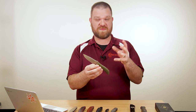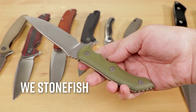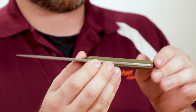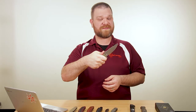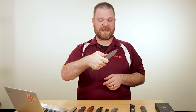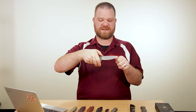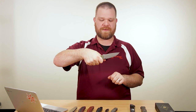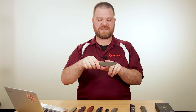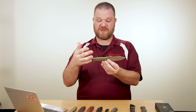Next we're going to look at a fixed blade — the Stonefish from We Knife Company, designed by Michael Emler. We have an S35VN blade with a really cool stonewashed finish. It's a little bit of a thinner grip, but everything's nicely rounded over so it's going to be very comfortable. There's a finger choil — not a full finger choil for my bigger grip, but you can get your fingertip up there to bring the tip of the knife down for more precise use. We've got a flat grind, and nice chamfered edges — so you can't strike a fire steel, but it does make batoning wood easier since you won't chew up your stick as much.